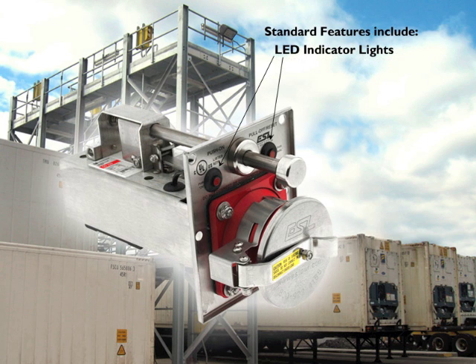LED indicator lights enable operators to easily see which outlets are currently powered. A spring-loaded stainless steel snap cover protects contacts from contamination, or if used on a vessel, a screw cover offers a watertight seal.